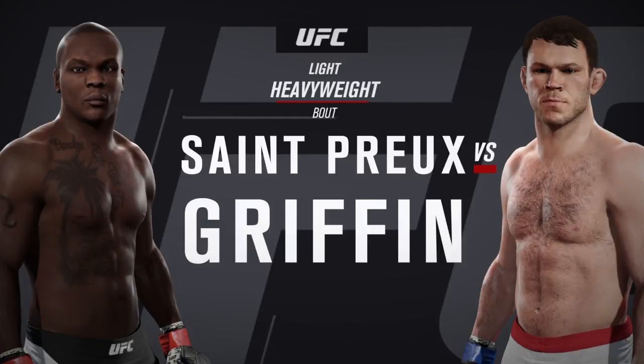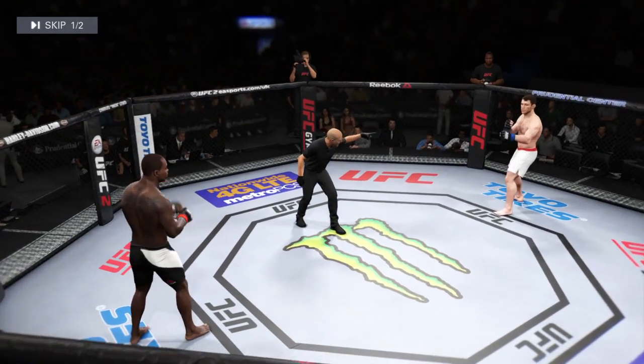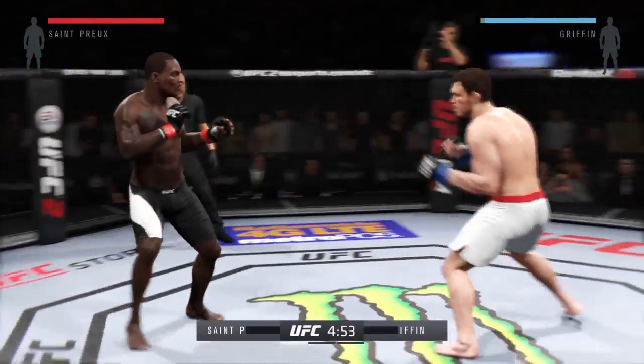Oven St. Preux and the original Ultimate Fighter Forrest Griffin — our tale of the tape for this light heavyweight fight. St. Preux is 32. Forrest Griffin here we go, three-round fight, white trunks for St. Preux.